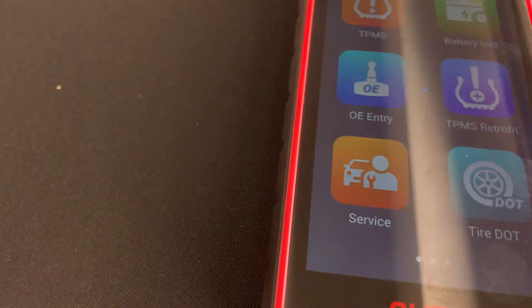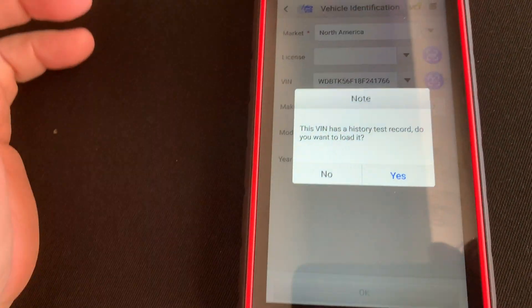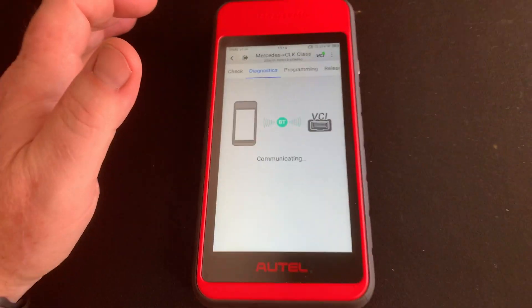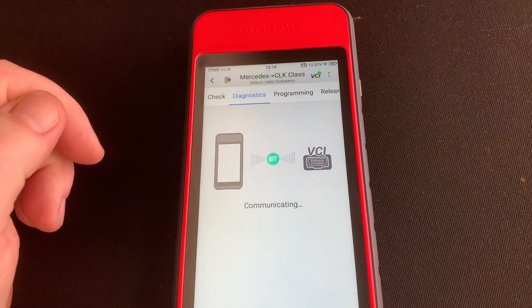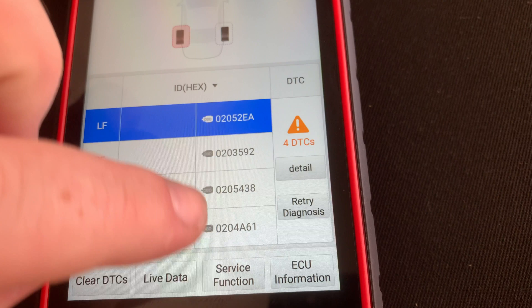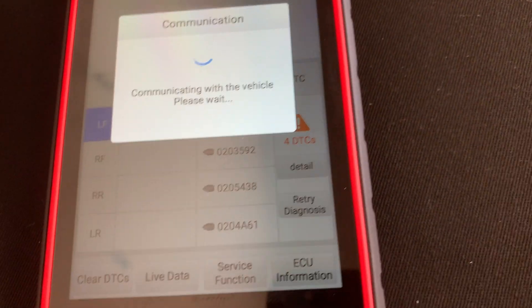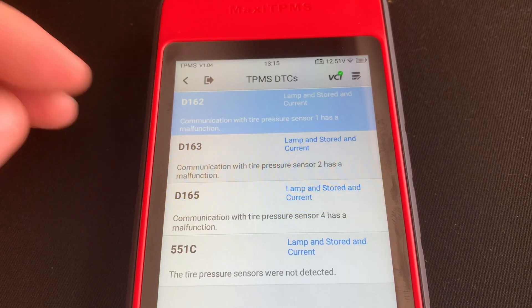I'll go to Accept. This VIN is in history — it sees it. Let's go to Diagnose. Now it's talking with the dongle and the OBD2 port. Here it's showing all my TPMS sensors — those are the identification symbols. Let's go to Details.